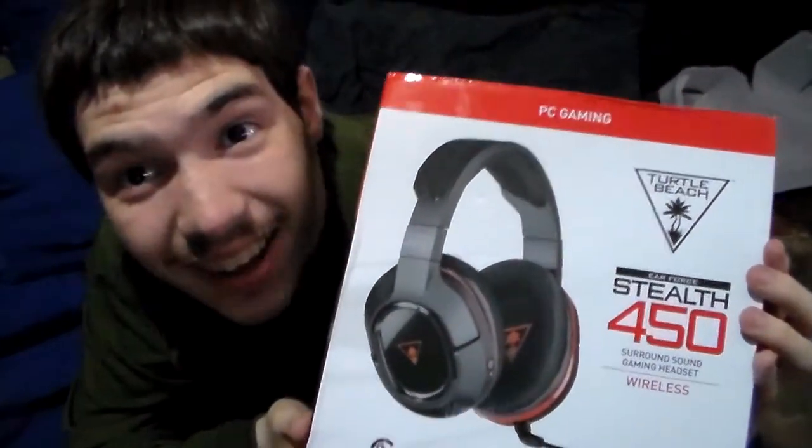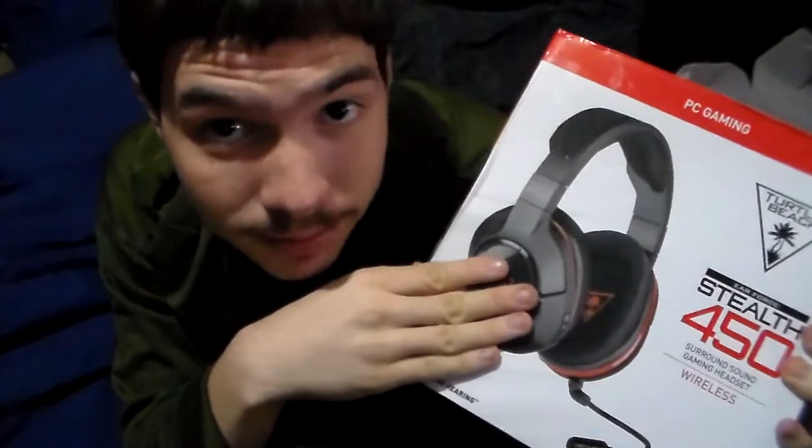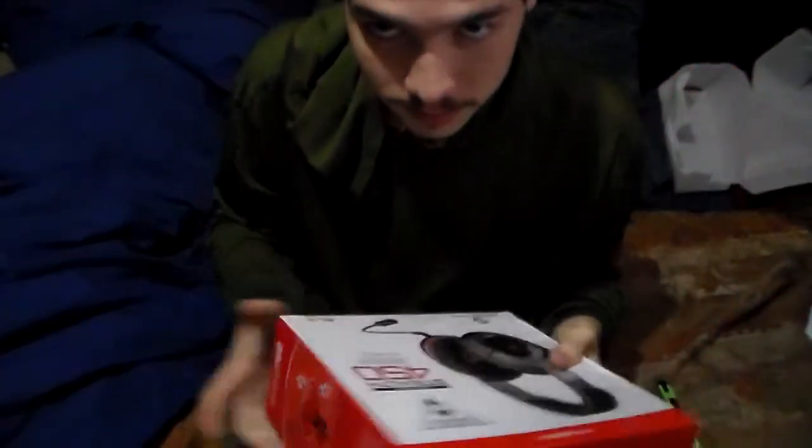Ta-da! Look at it. It looks beautiful. Even if my favorite color is not red — my second favorite color is black, so yes, my favorite color is green. And my second favorite color is black. Get over it.